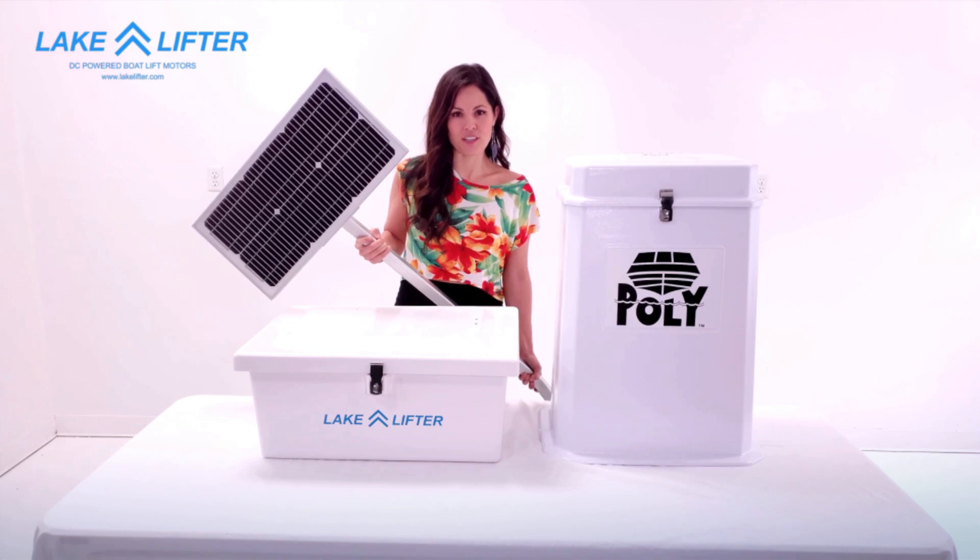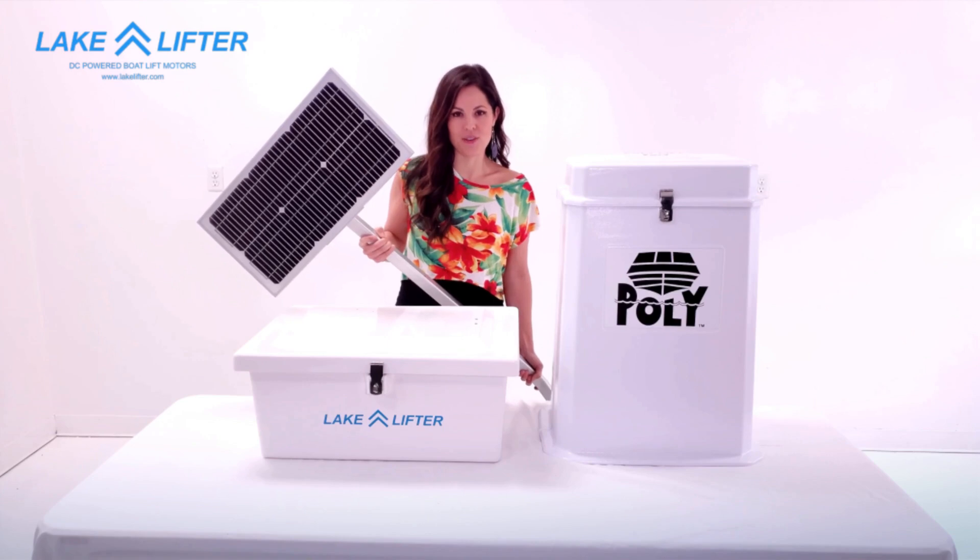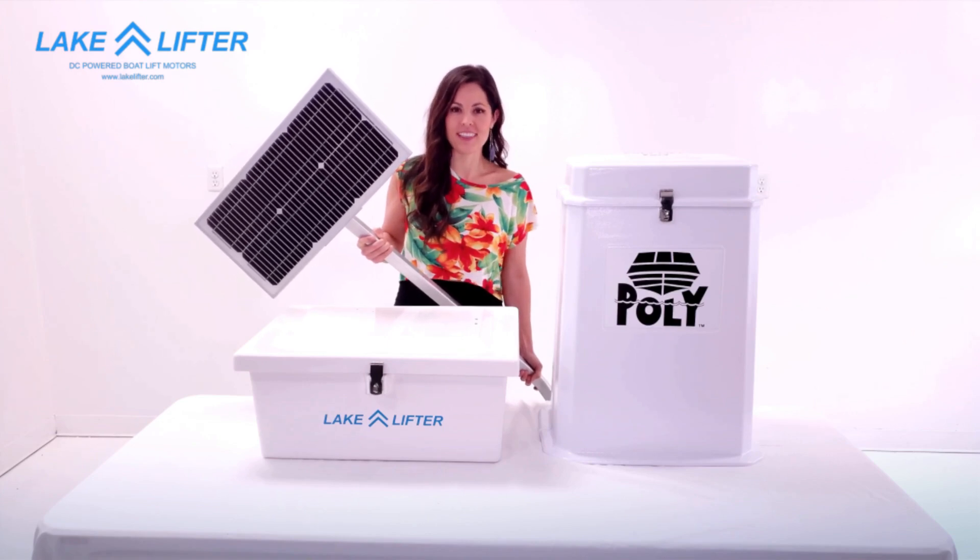For further information on how to install our 24 volt solar charging kit, please check out our other video. I'm Emily with Lake Lifter. Thanks for watching.